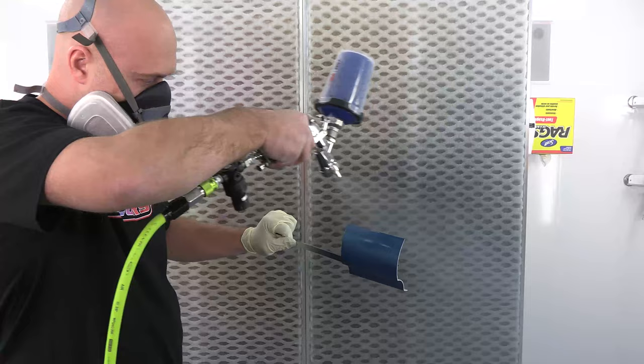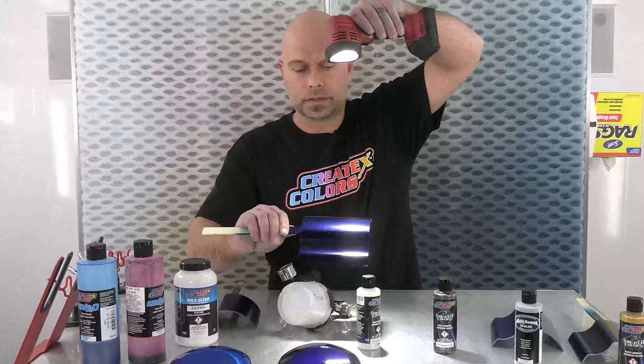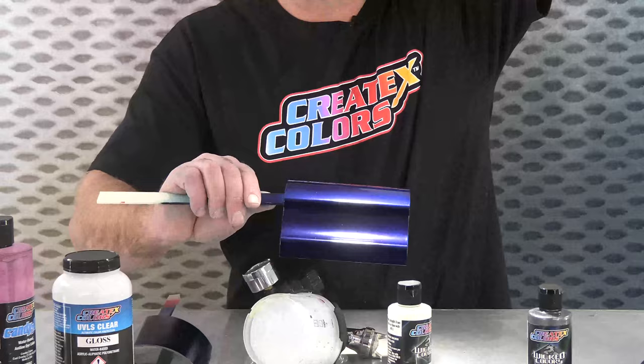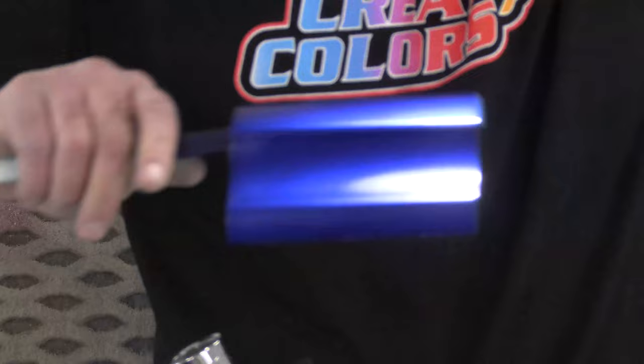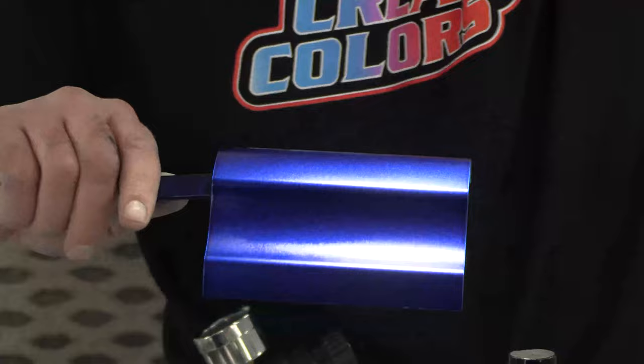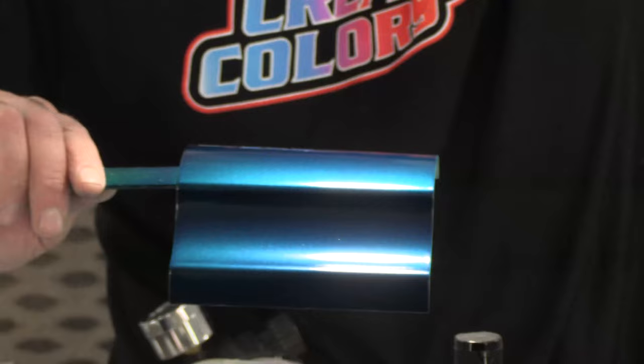Welcome back. We are totally done spraying candy. This is the charcoal metallic — we'll start with the darkest one. That is four coats before clear, so these aren't cleared yet. This is four coats of Blueberry over the charcoal metallic. We also have four coats over the silver sealer — you can definitely see a tonal change. Over a darker base it's obviously going to be darker. And this one came out to be more of a teal color — that's over our metallic gold. So four coats over each base coat really changed that color quite a bit.